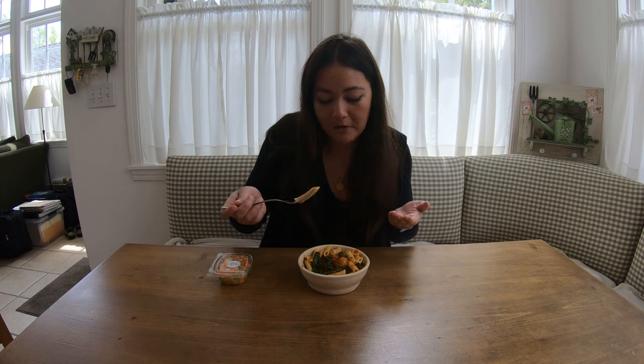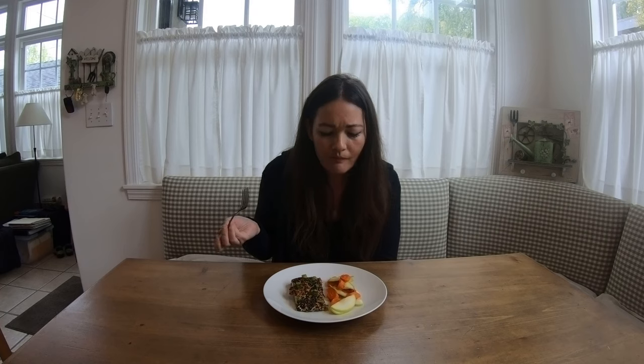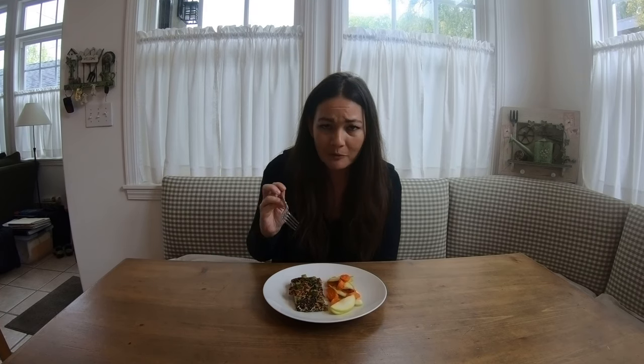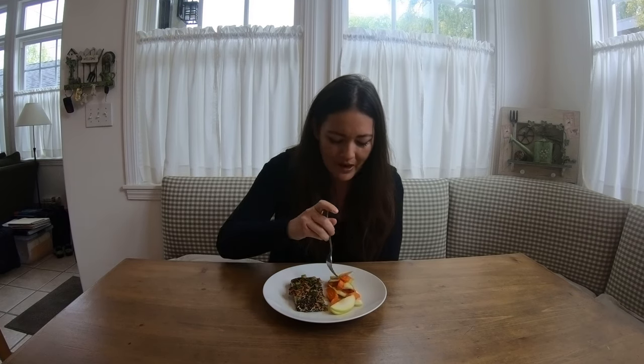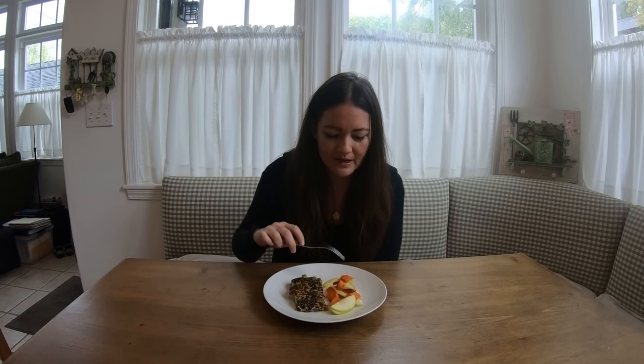Pasta's fine — I don't mind gluten-free pasta. It was nice to get pasta right now because it's hard to find it at the grocery store. Salmon tastes good — it's not fishy. Way better than the tuna that was in that other box. It's kind of a weird salad — just roasted carrot with salt and pepper. The fish gets an A, the salad gets a C, so we're going to give this a B.